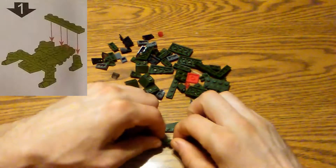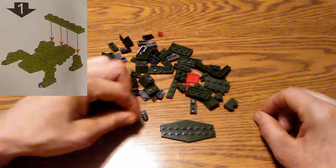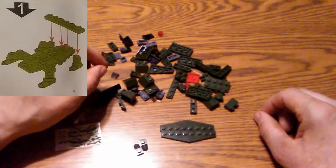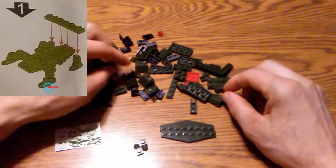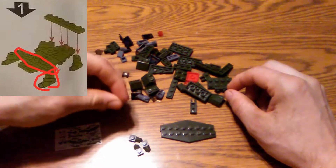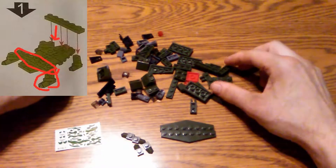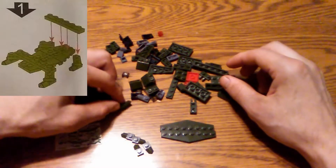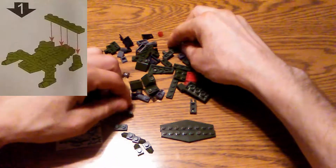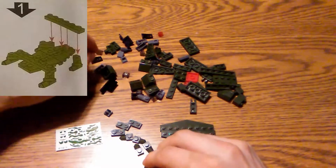Looks like there are 14 pieces here if I counted correctly, and we're trying to get all those pieces together. You can see I'm focusing on those little end pieces right here. We've got 14 pieces out of 69 that we've got to find for the first step. The first few steps are typically the hardest because you've got to sort for the pieces. Here we're just assembling the base.